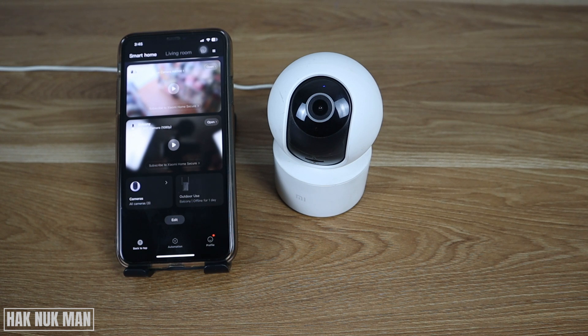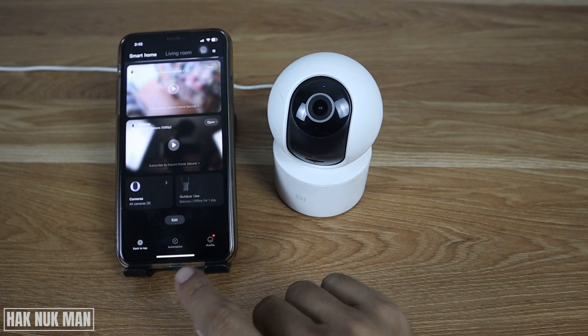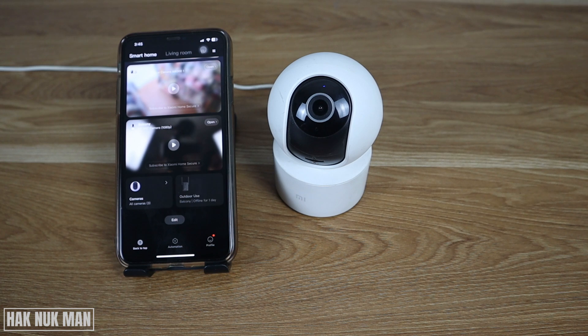You need to reset the camera and redo the setup one more time using your smartphone that is already connected to the MI Home app. After that, make sure your smartphone is connected to the same Wi-Fi network and bring both the smartphone and the camera to the nearest point of your Wi-Fi router to set it up.